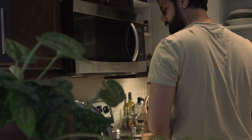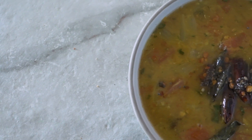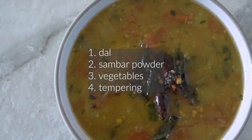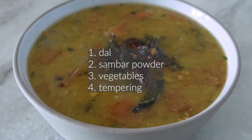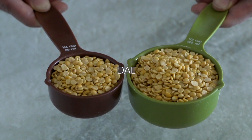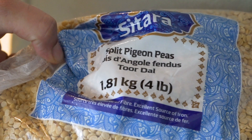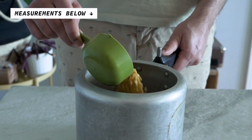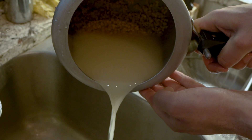Pranav is going to be doing most of the demonstrating and I am going to be doing the narrating. When it comes to sambar, I really like to think of it as an amalgamation of four things: the dal, the sambar powder, some vegetables, and finally a bit of tempering. The easiest thing to get started with is the dal, because that is the base of this very hearty vegetable stew, and we're using tur dal. This is very specific to sambar — no other dal will taste right, so definitely use tur dal.